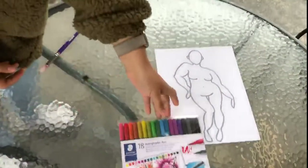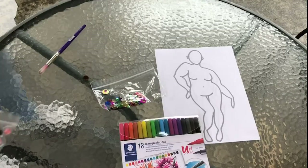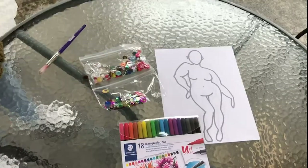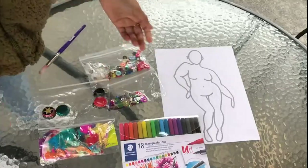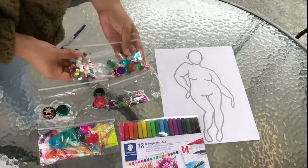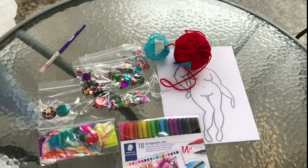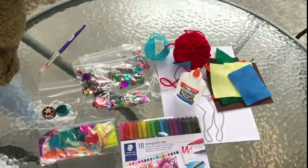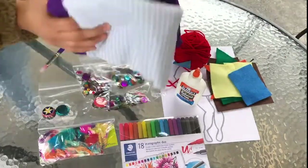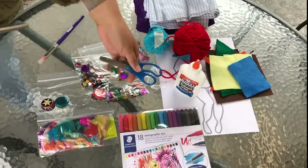Here are the materials that you will need: a template, markers, sequins, buttons, feathers, a bottle cap, gems, yarn, glue, felt, fabric scraps, and scissors.